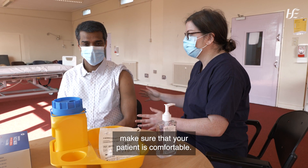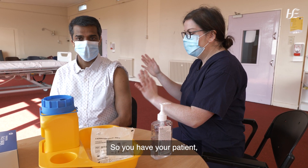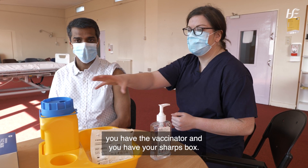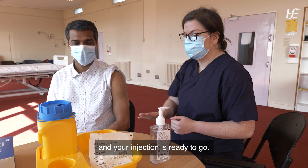Make sure that your patient is comfortable. Make sure that you have your safety triangle set up, so you have your client, you have the nurse, and you have your sharps box. Make sure that your sharps box is open and ready and your injection is ready to go.